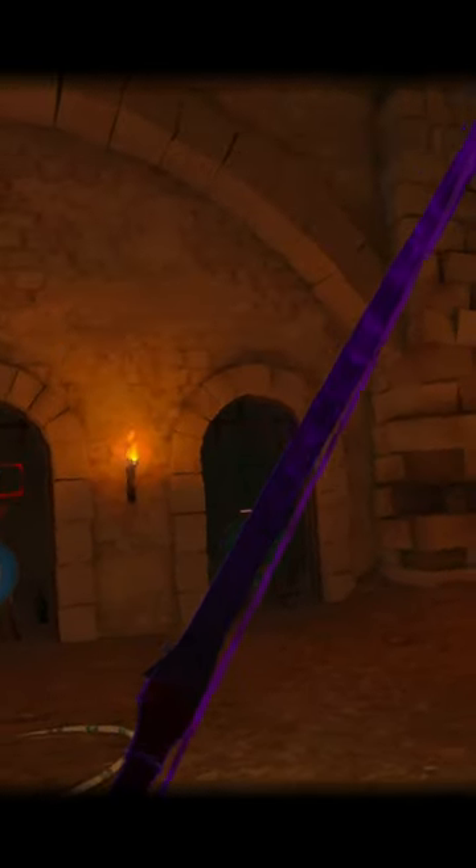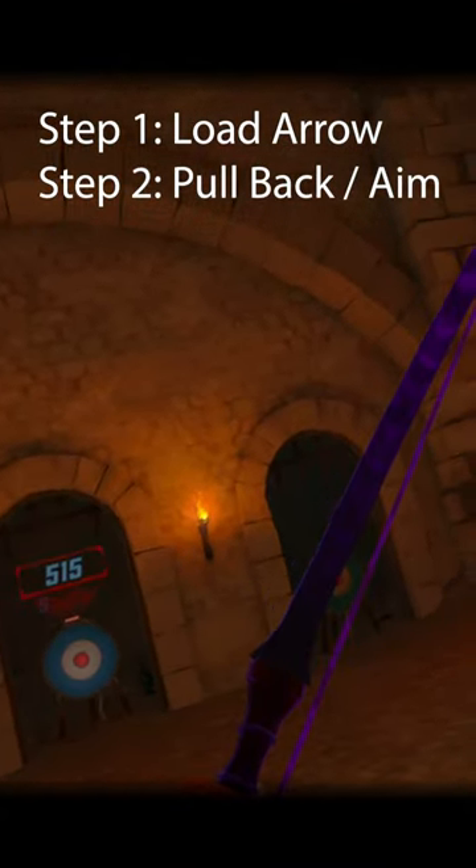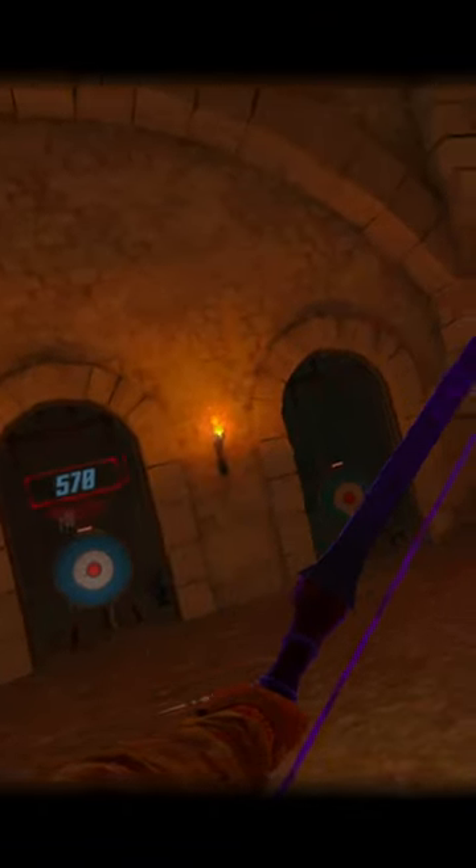Four steps, right? What if we go one, two, three. Instead of stopping, line up the shot and let go as you're pulling backwards. Rather than pull back, line up the shot, let go — pull back, line up the shot, let go. You let go mid-pull.